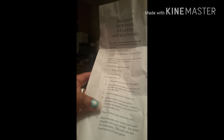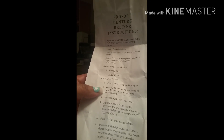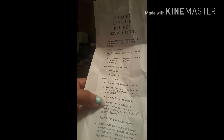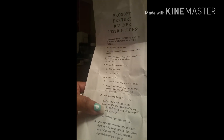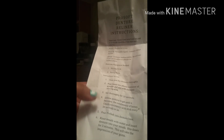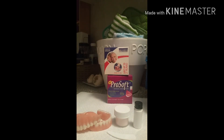It's very important that you know what's going on and what's expected in order to get the best out of the product. Step one: clean and dry your denture thoroughly. Pour the liquid into the plastic container of powder and mix with the enclosed stirring stick — stir thoroughly for 10 seconds. Allow the mixture to gel until it becomes the consistency of honey, checking with the stick every 10 seconds. Then pour ProSoft into your denture base.